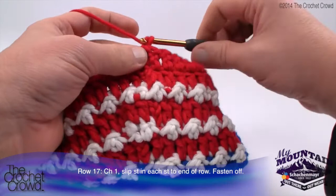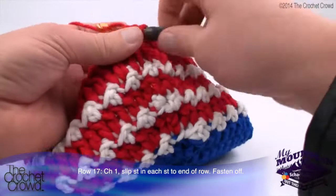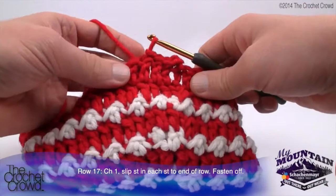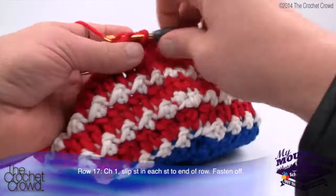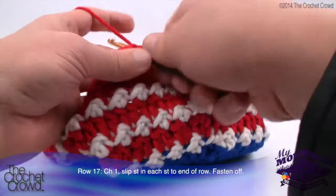For the very last round, chain one first and then slip stitch into each stitch going all the way around. The slip stitch makes a nice, thicker border right on the very edge of your hat. Here's an important tip: do not make the slip stitching so tight that it starts to stretch. Give it a little bit of slack as you go - if you are too tight you will totally change the circumference of the hat. When you come back, we'll finalize this tutorial.